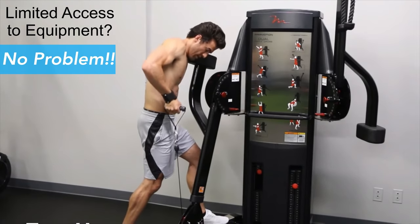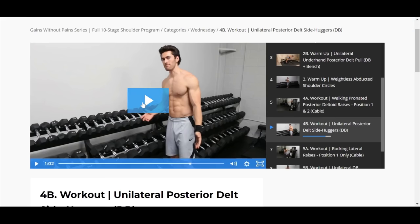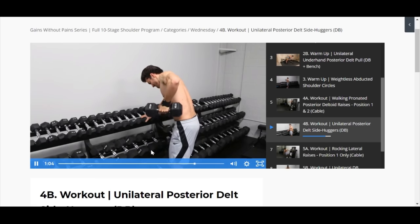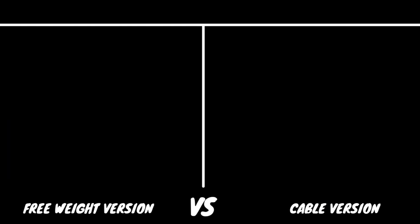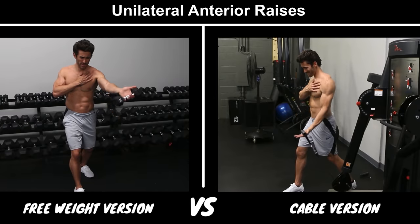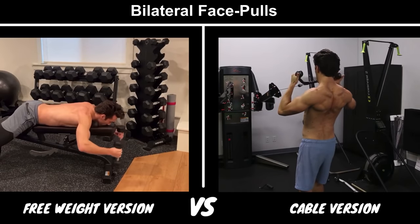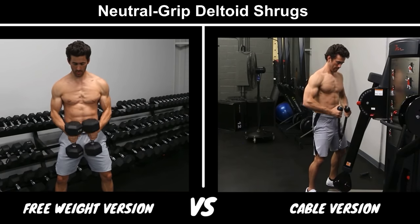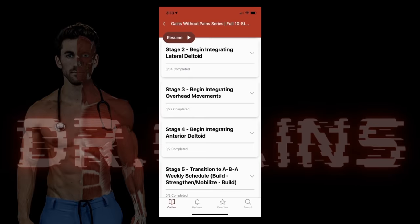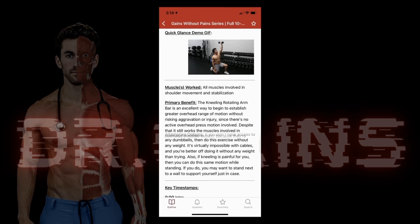Not sure whether you have access to the right machines or equipment? No problem. The program provides alternative options for each exercise that requires equipment. For example, if you don't have access to a cable system, each module that uses one will specify a free-weight alternative, and if you don't have free weights, you'll find a cable-based alternative — so everyone can receive all the benefits regardless of what equipment they have. And since you don't always have a computer with you, the program is available via a mobile app compatible with all devices so you can review instructions and track your progress on the go or at the gym.